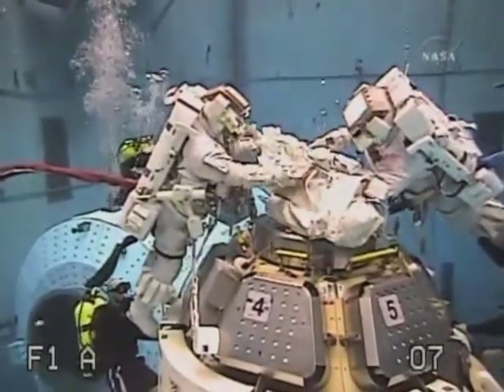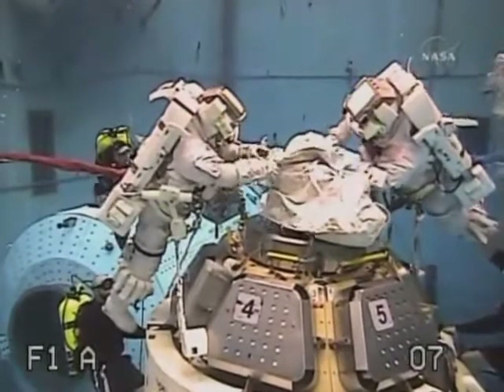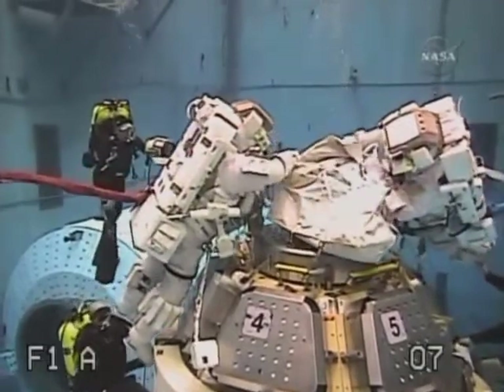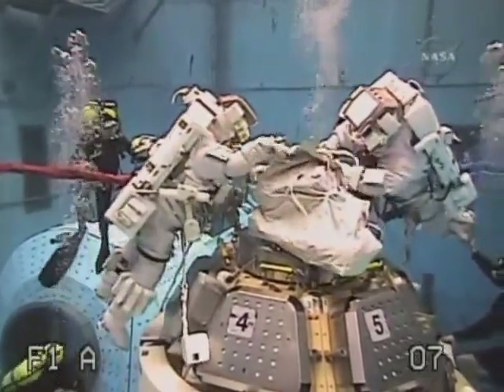Although it may not look like it, dealing with these thermal blankets is one of the more taxing and hand-fatiguing tasks. But Bob and Nick have worked hard to develop a technique that works very well. Here you can see him putting the finishing touches on getting that blanket into the bag.